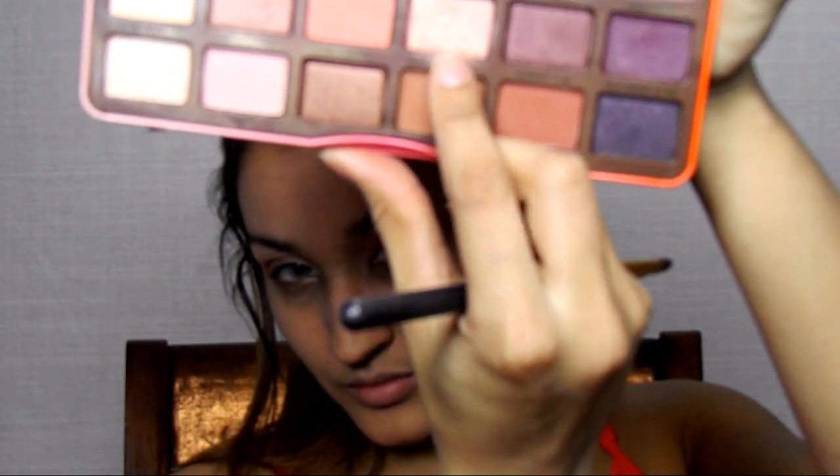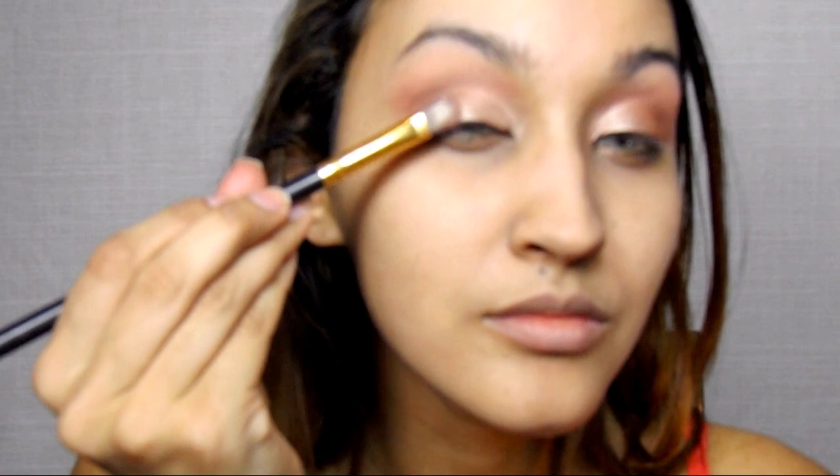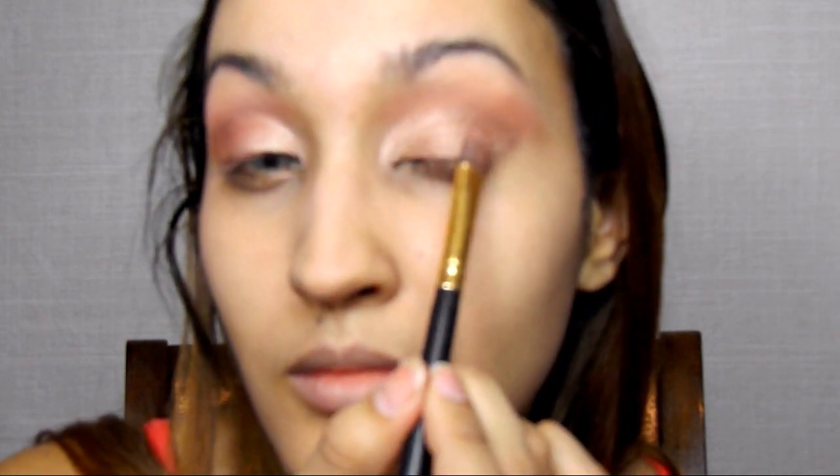Going back into our transition shades, I'm taking the shades Just Peachy and Candied Peach again and blending everything out. And to make everything nice and seamless, I decided to go into Peaches and Cream and further blend that shadow on a big fluffy brush. Then I'm going into the shade called Bellini on a flat shader, going on the outermost part of my eye and blending that into Luscious. So the two shades on your lid are now Luscious and Bellini.